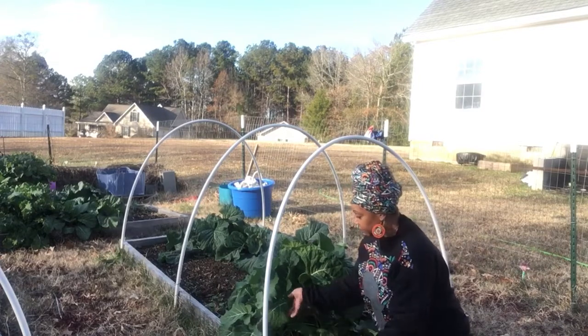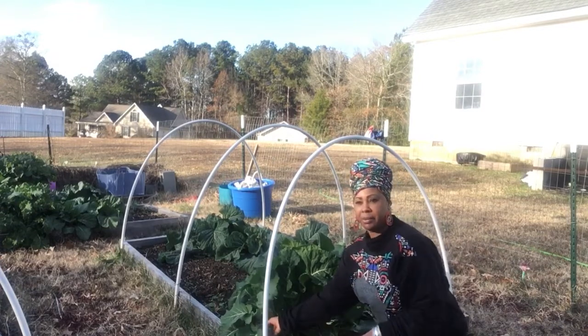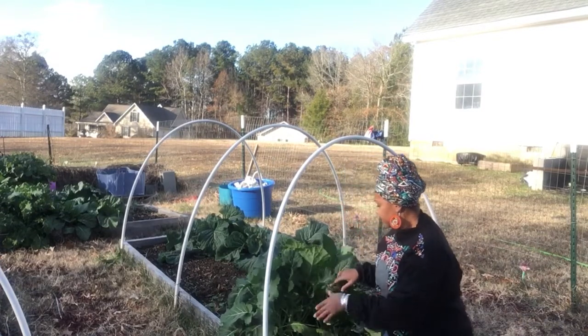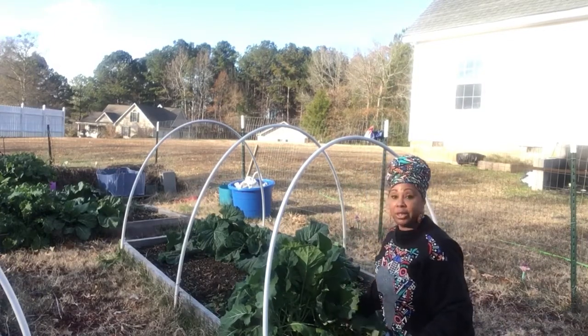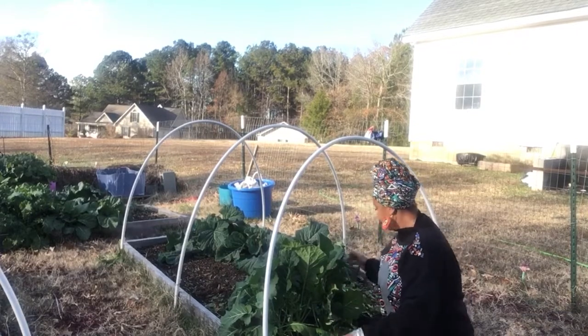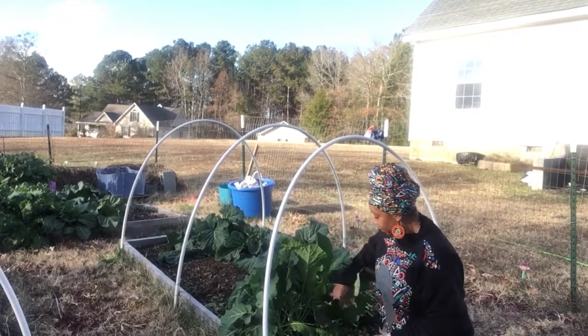Last year I had a great season when it came to collard greens. I harvested probably all the way up to — I think April, maybe March. I know it was a long season. I was eating greens all winter and coming into that spring.